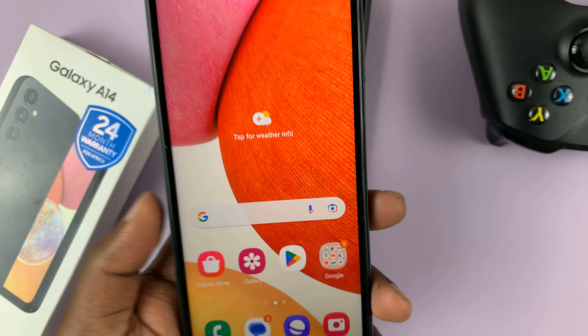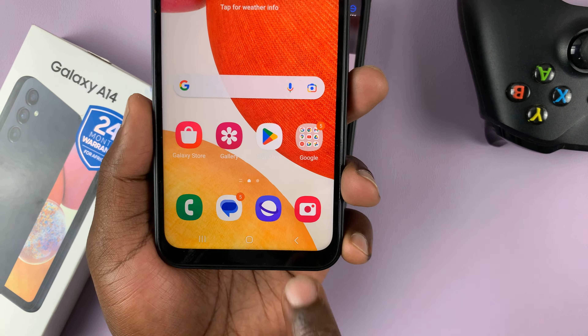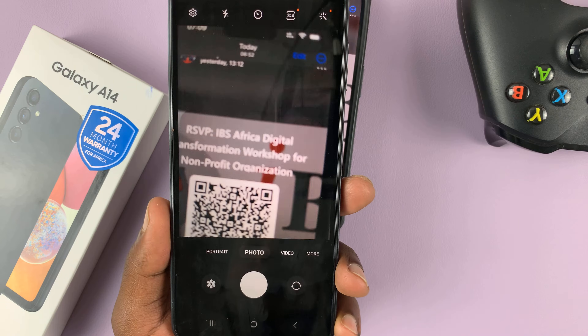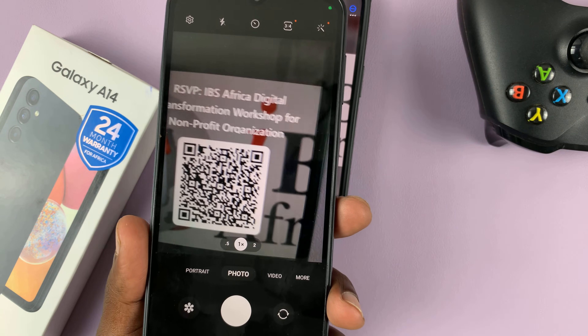Now the second way of scanning QR codes is by going directly to the camera application. Just open the camera and then scan the QR code.